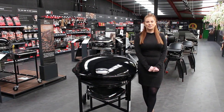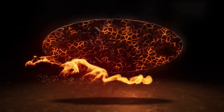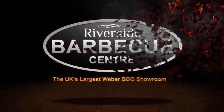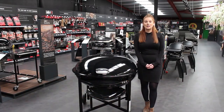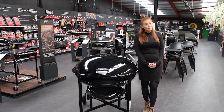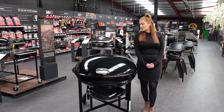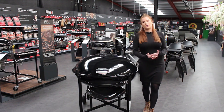Hi, I'm Sarah and welcome to Riverside. Today's video is about the ranch kettle, which has been brought back into the UK from Weber. There's no mistaking it — it is a huge barbecue.